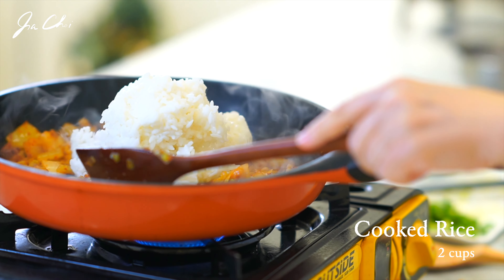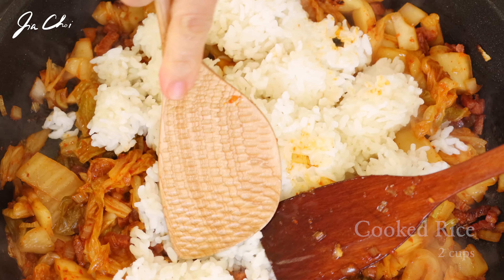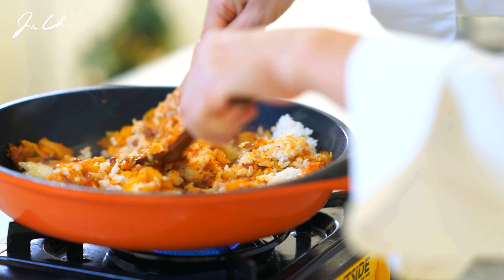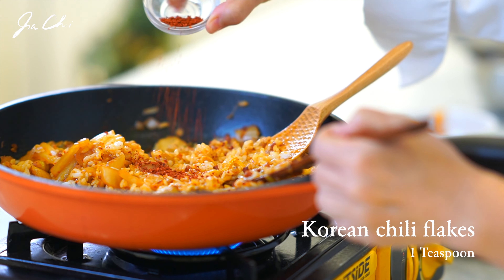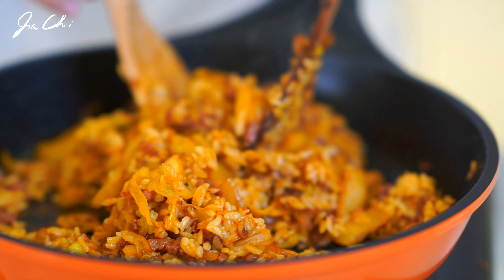I'm using leftover cooked rice. If you are using instant rice, you may add it directly without cooking. Mix the rice with all the ingredients, making sure there are no lumps. This is optional — add a little bit of chili flakes, Korean gochugaru.